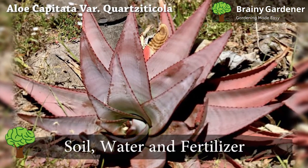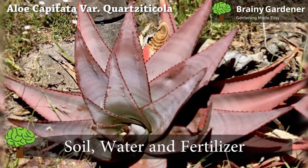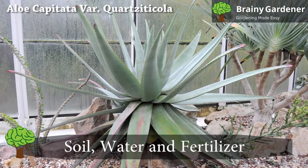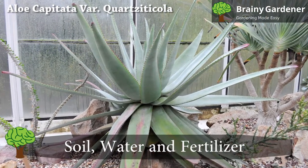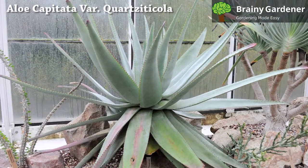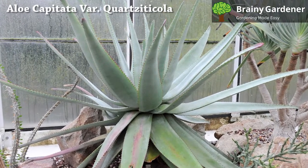This aloe grows well in soil that is well-draining but not too dry. A mix of potting soil and sand will work nicely. This is a drought-tolerant plant that doesn't need much water to stay healthy.